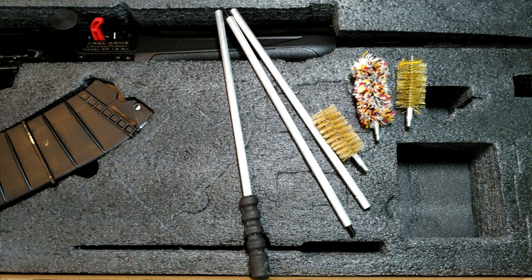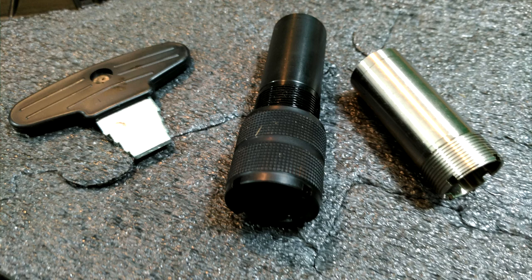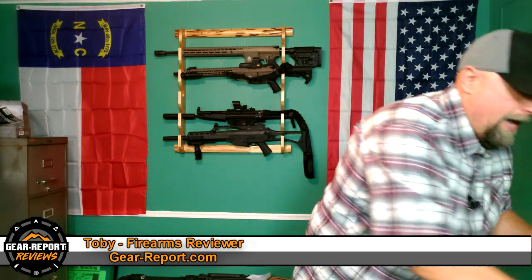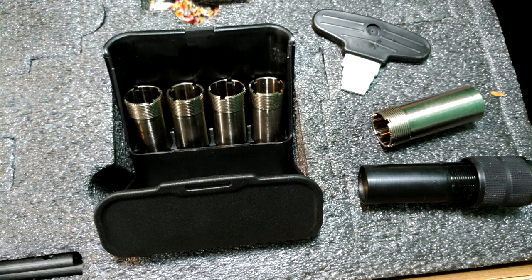It comes with brushes and a sock, and two factory choke tube or barrel extensions — one is just a screw-in extension tip, the other is a recoil reduction adapter where you can screw it into the barrel, unscrew the cap off the end, and add a recoil reduction device. It also comes with five chokes, though the website states only three, so there may be a discrepancy.